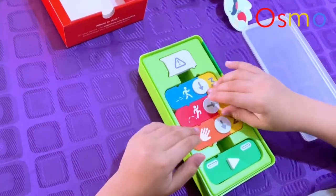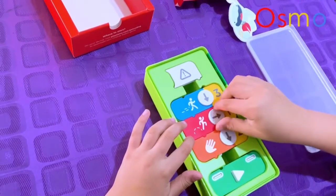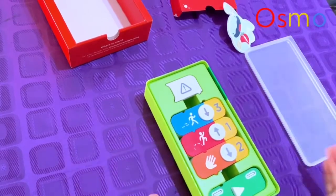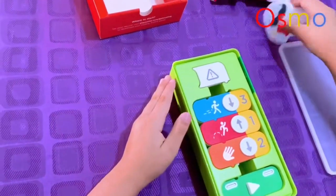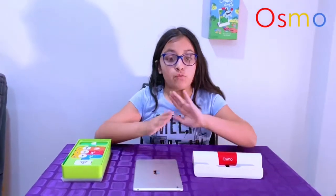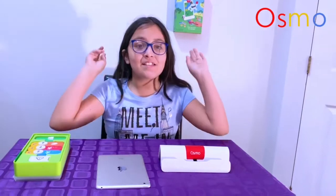So how this basically works is that you're going to be using these blocks. For each step, you just move a block forward or backward. Now what you would need is the Osmo base and the device, which are not included, and of course the fun part — your activity, for instance the Coding Obby.